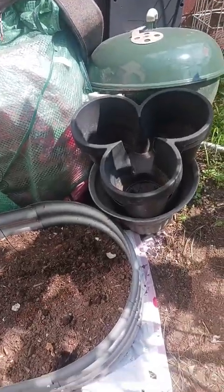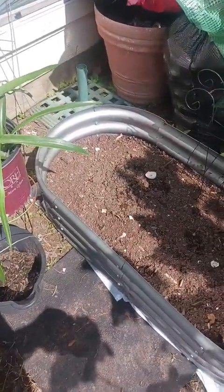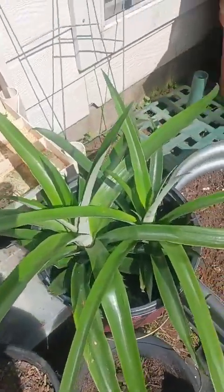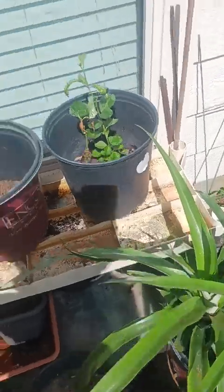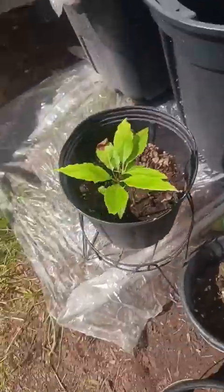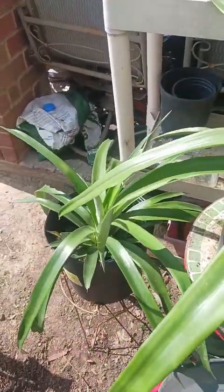I have my pots that are cleaned and ready for new soil. Here are my pineapples — there are two in this pot and I do need to separate those two. This is avocado back here, my lemon tree, more avocado. This is pineapple as well, and another pineapple.